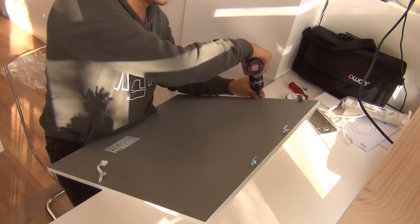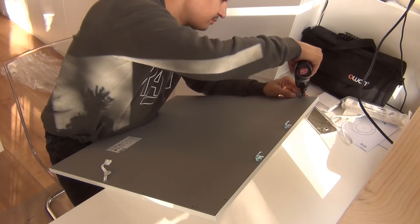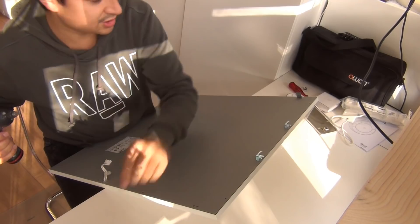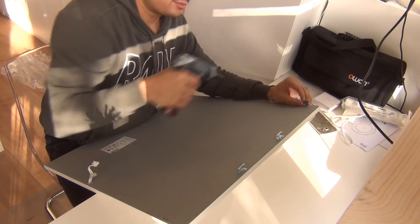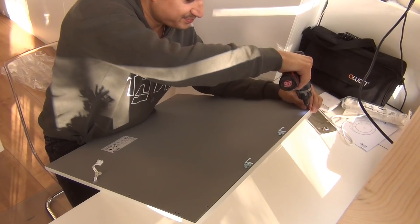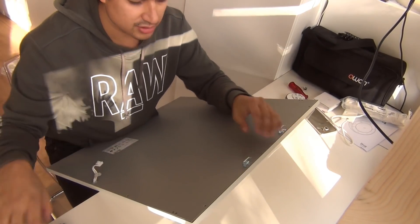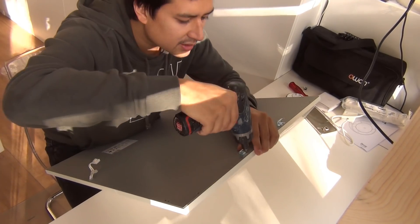For your own product development, if you see something interesting you can think, well maybe that's something I could use in the future. Also, I don't really watch television, so for me, opening a device and seeing what's inside is like watching TV. There are two more screws over there but I'm going to use a different bit.